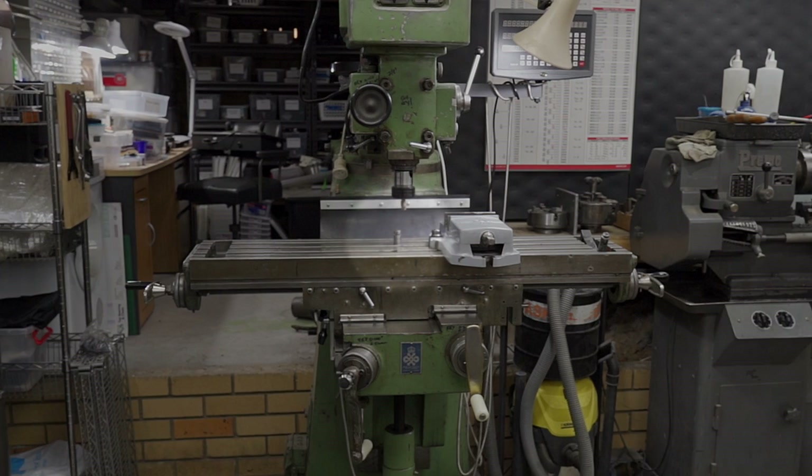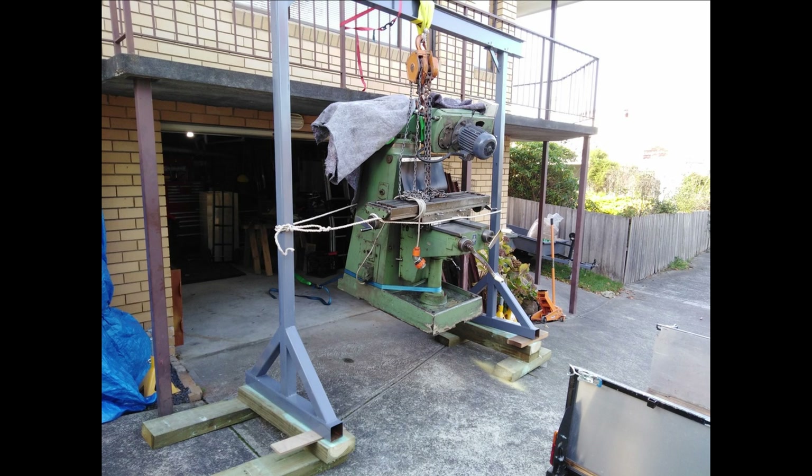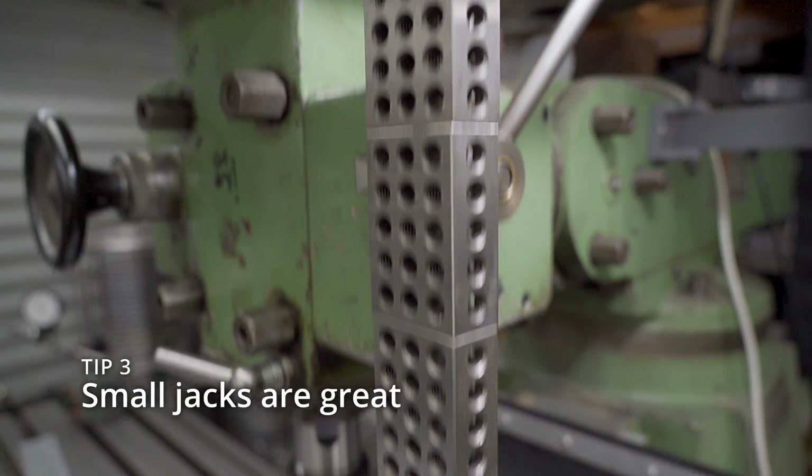Now you might be thinking, isn't that Machinist Jack a little bit small for that mill? Well, I had a mini mill at the time when I got the jack, and the big mill came later. When I got the big mill, I wondered if I'd need a bigger jack, but it turns out no. With enough 1-2-3 blocks, you can make the jack any size you like.